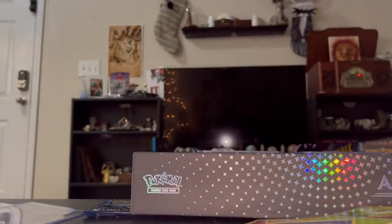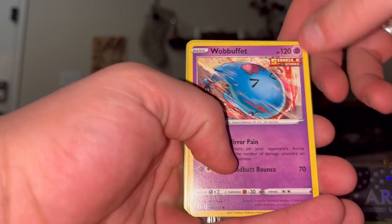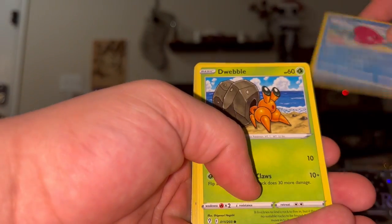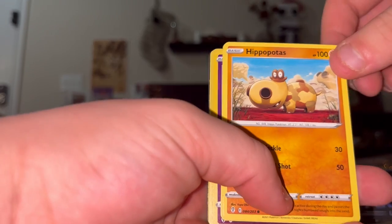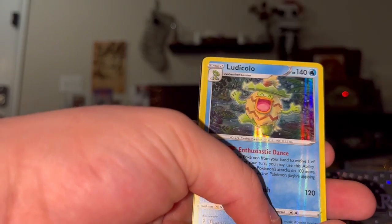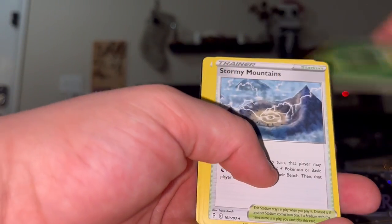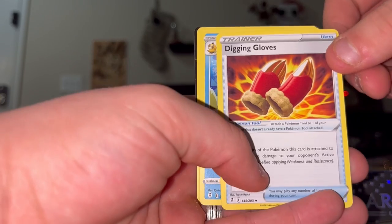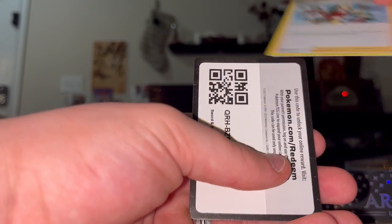That was a really nice card. Evolving Skies again - let's see if we can pull another cool thing. We got Wailord, Luvdisc - it's a heart shape, you can see that - Dwebble, Hippopotamus, Xerneas reverse Wailord, Leafeon - he looks cool - Leaf Energy, Stormy Mountains, Digging Gloves, Golduck, Rubber Gloves, Copycat, and a code card.